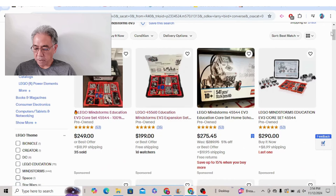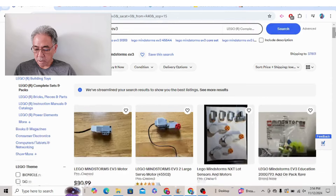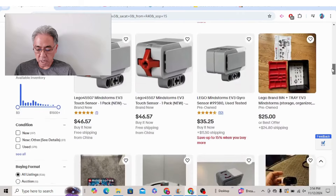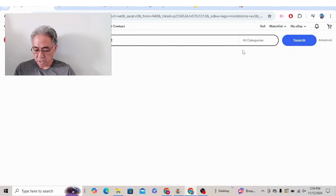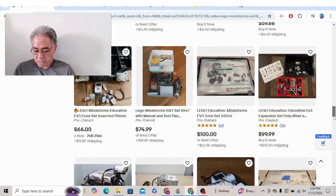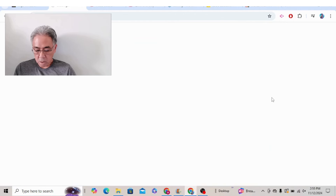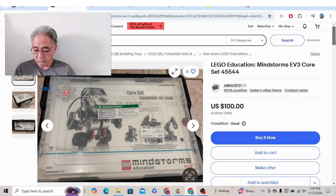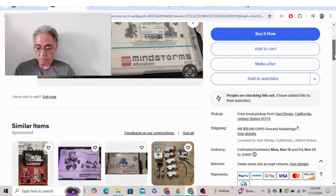Let me go ahead and type in price and shipping lowest first. Obviously they're going to give us the parts and pieces here, so let me go back and just filter for the set so they don't think we're just looking for pieces. They're still giving us pieces. So we have a $100 one and this is going to be the EV3. Wish it would say something about complete set. Shipping $12, so that's pretty good.